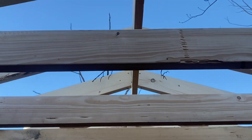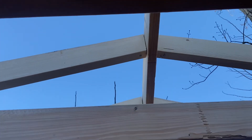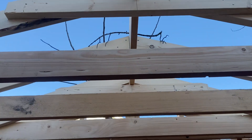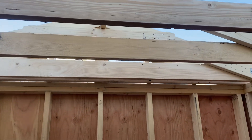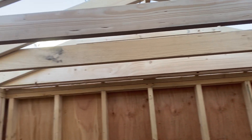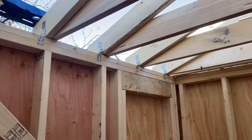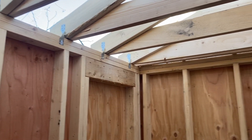I've got all of the collar ties in place. I did them on every other rafter set — they only need to be every 48 inches. You can also see I have the rafter ties, which you could call ceiling joists, but they're essentially rafter ties.